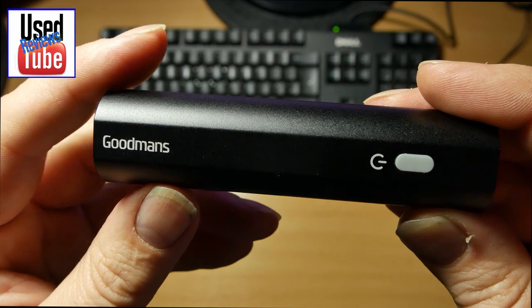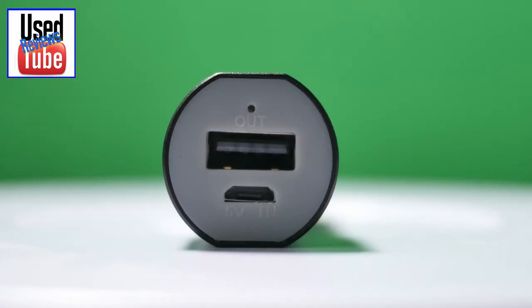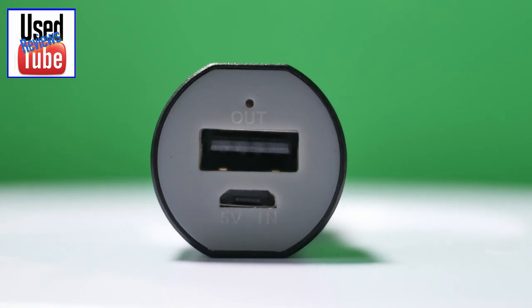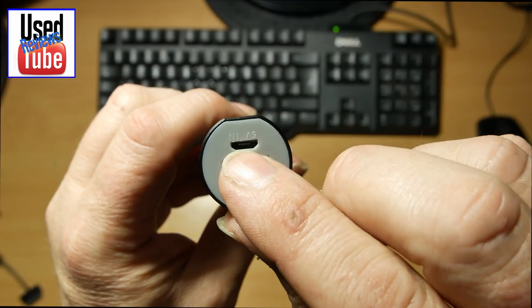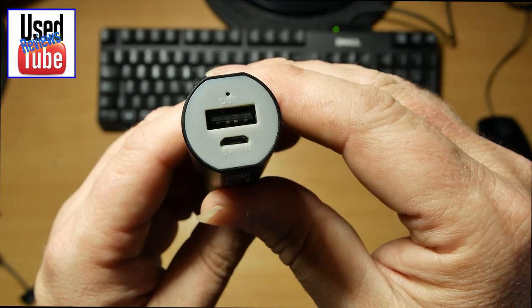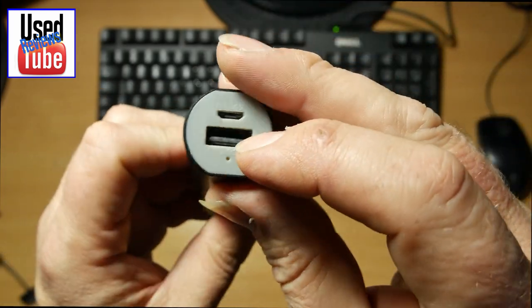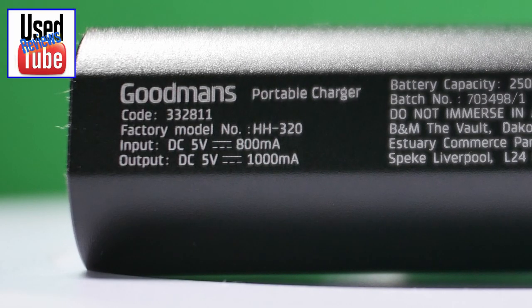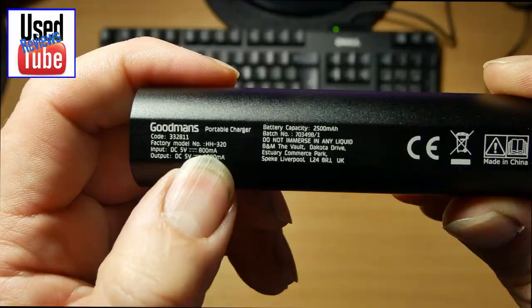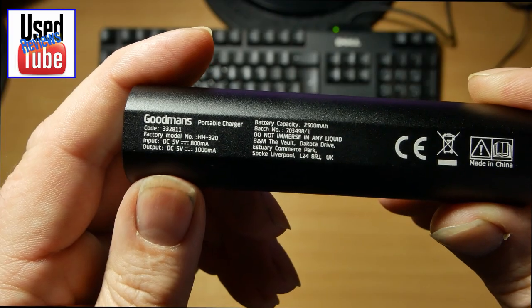This is our Goodman's power bank. We do have the USB there to take our power from, to power our devices. That's the USB in — it takes a 0.8 amp input to charge, and an output of 1 amp.